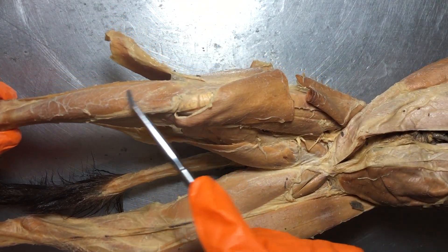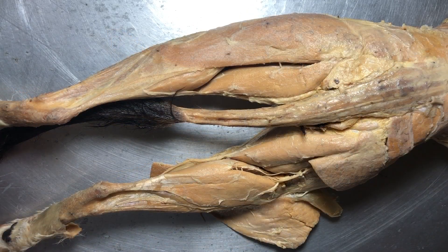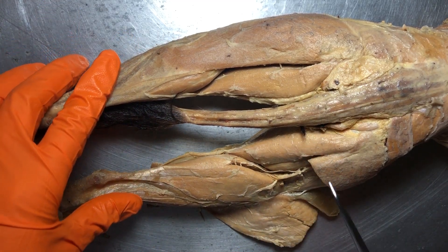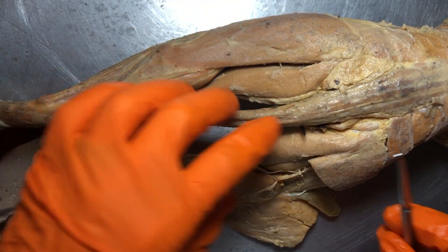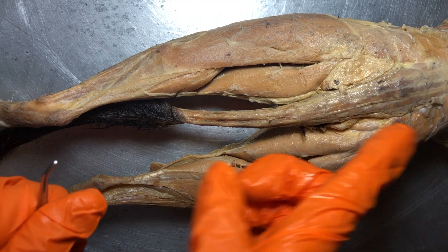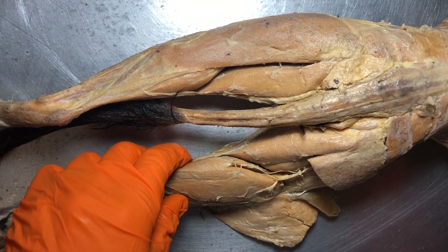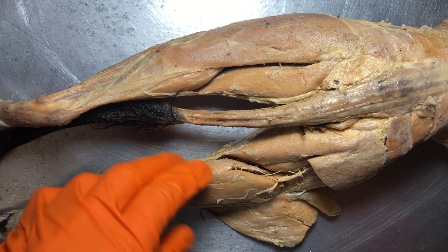On the anterior side here, this is going to be our tibialis anterior. I have flipped our kitty cat over, so now we're looking on the back sides of the legs. Just a quick reminder about terminology on a quadruped: because a kitty walks on four legs, this is actually the superior surface, underneath is the inferior surface, anterior is towards the head, and posterior or caudal is towards the tail.